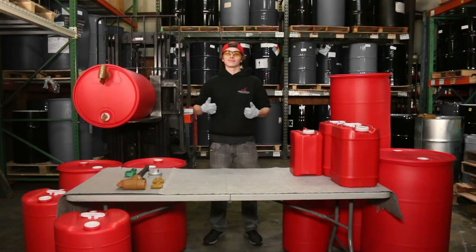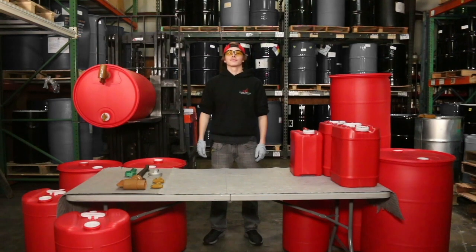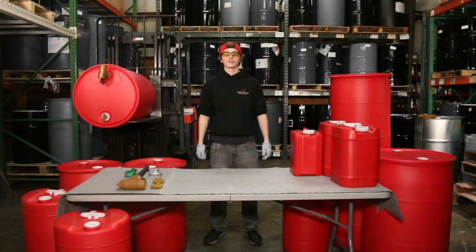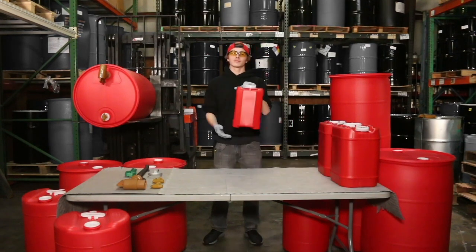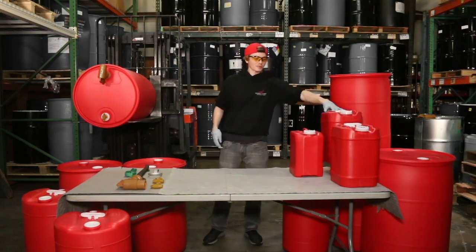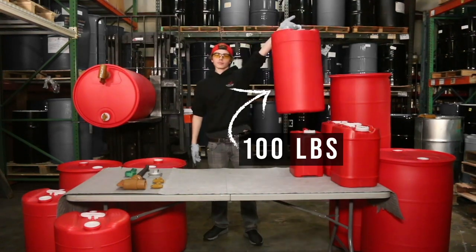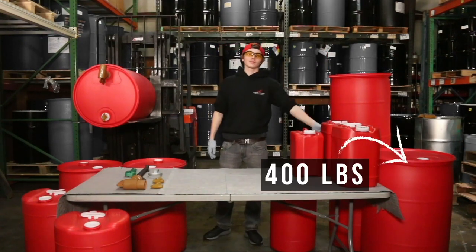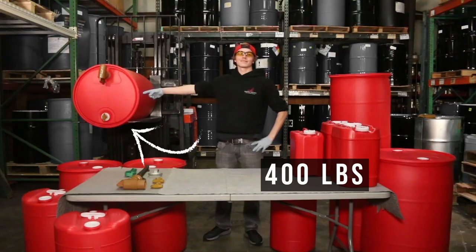Welcome to AFI! It's James. In today's video, we're going to show you how to open up our containers. Let's start off by showing you our containers. This is a 10 pounder. This one right here is a 25 pounder. This one down here is a 100 pounder. This is a 200 pounder, and that's a 400 pounder. That one's a 400 pounder too.